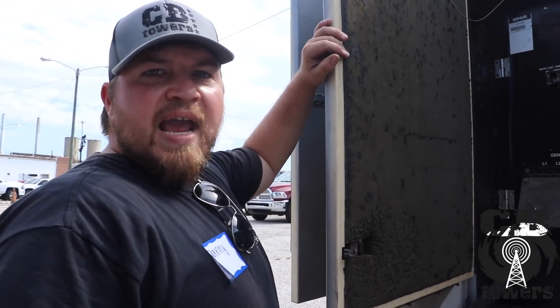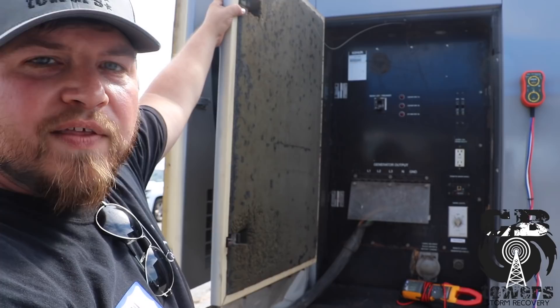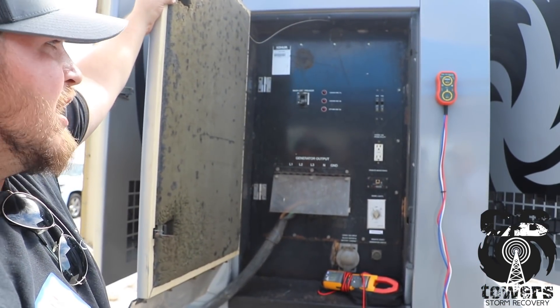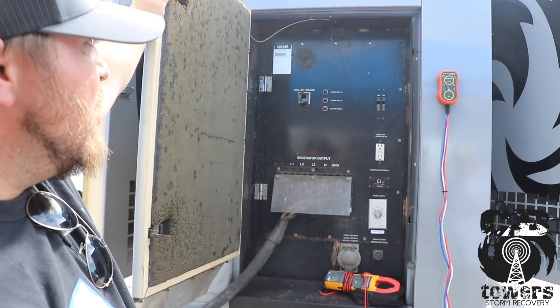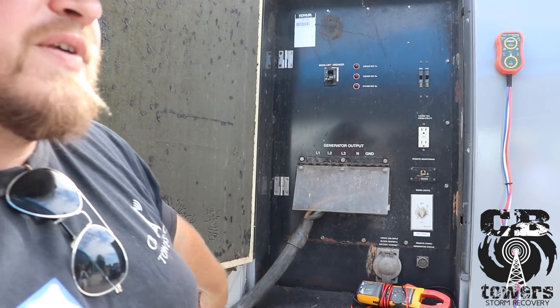Biggest thing — these have been sitting who knows how long: three months, six months, not doing nothing. Let it run. Let it auto-lubricate, cycle, rotate, all that stuff. You don't want to turn it on and immediately throw a load on it. This one has been running about half a day, so it's okay to proceed.